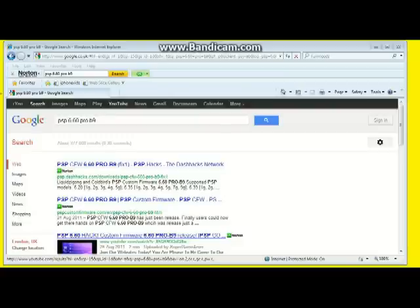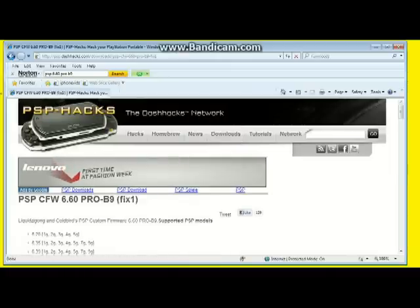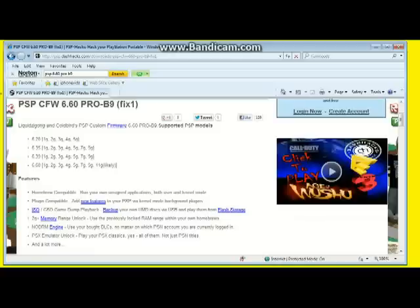To get you rolling we need to look at PSP 6.60 Pro B9, and I will put a link in the video description so you can just click and go straight to it rather than having the hassle of opening up a browser. Once you get to this website, this is what we're downloading, and it gives you a quick guide to what PSP models it will work on and what firmware version the PSP is running.